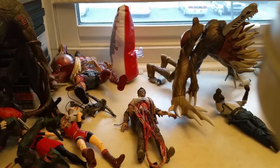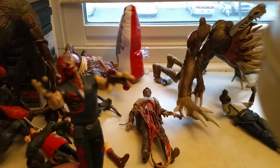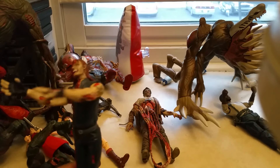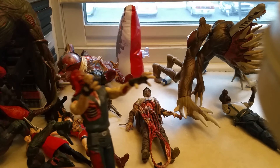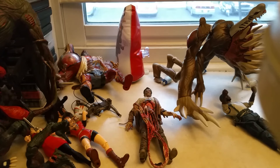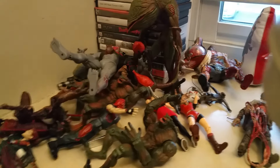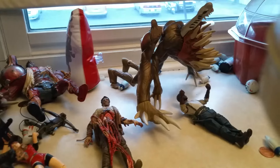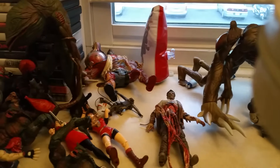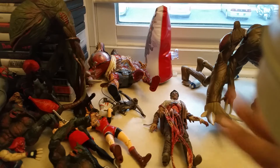That's all my figures. I do want to get Leon, and I want to get the scientist zombie too. I also want to get Mr. X — I'm missing that one — and Hunk, and the other zombie. But thank you for watching my collection. Please like it or let me know what you think of it. I'll see you in the next video. Bye!